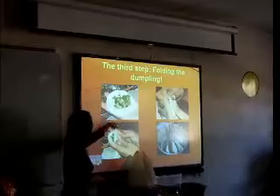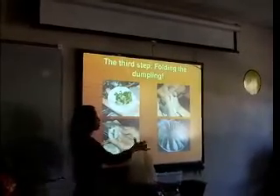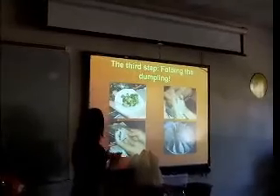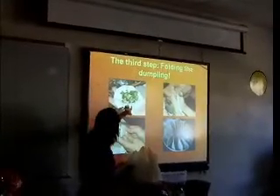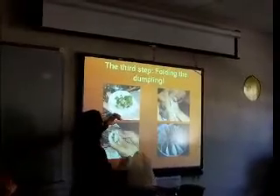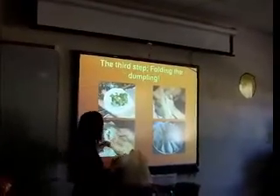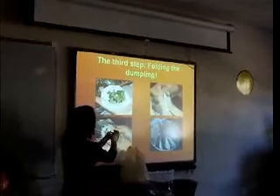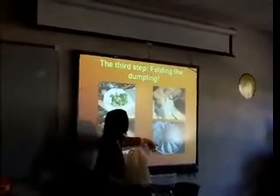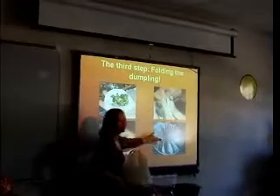The next step, we fold the dumpling. We put the wrapper on the hand, then put about half a tablespoon of filling in the middle of the wrapper. Then we close it and fold around the edges, just like this. This is what the raw dumpling looks like.